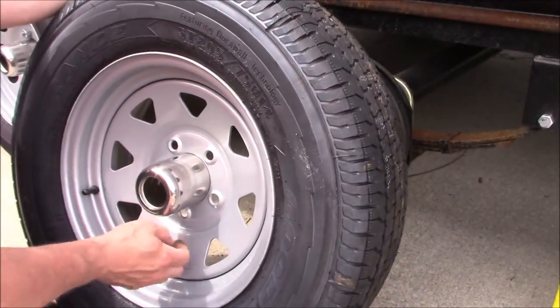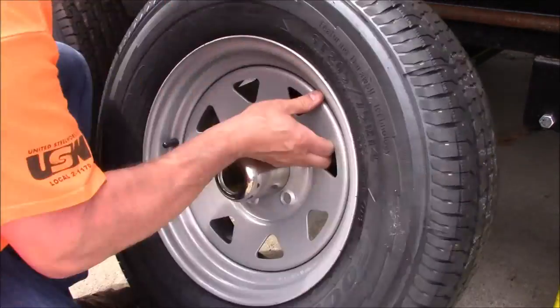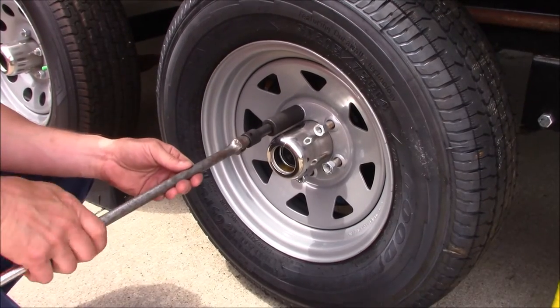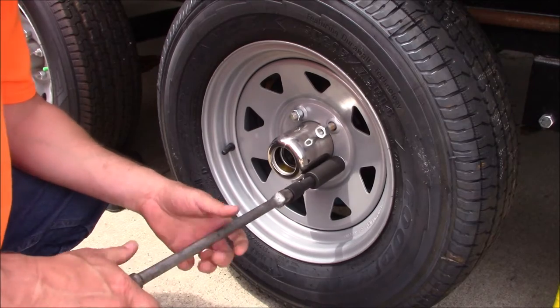We'll go ahead and place the new tire on there, then start all the lugs by hand. Next, I'll just run these down until they're just a little bit snug.